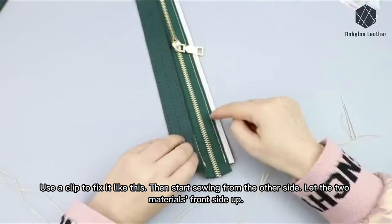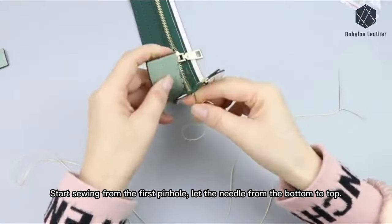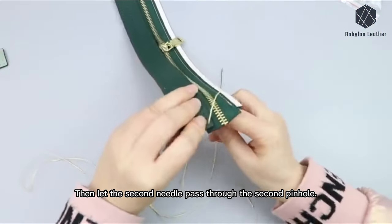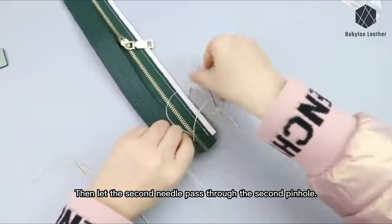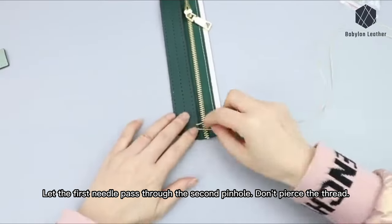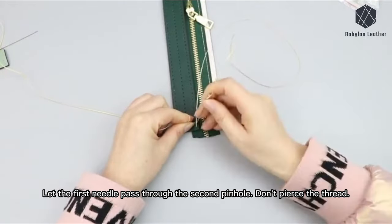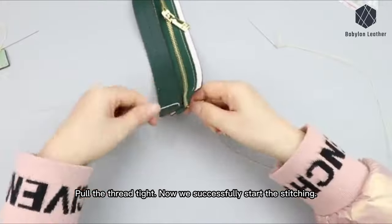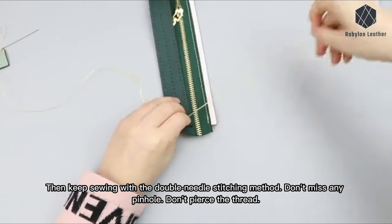Let the two materials front side up. Start sewing from the first pinhole, letting the needle go from bottom to top. Then let the second needle pass through the second pinhole. Pull the two threads and keep them the same length. Let the first needle pass through the second pinhole — don't pierce the thread. Pull the thread tight. Now we have successfully started the stitching. Keep sewing with the double needle stitching method. Don't miss any pinhole. Don't pierce the thread.